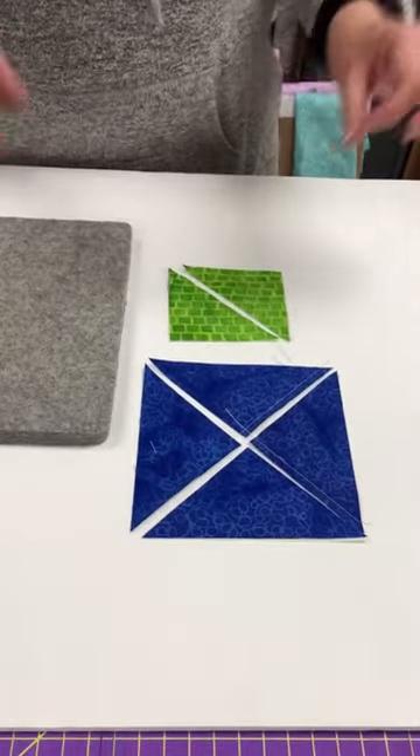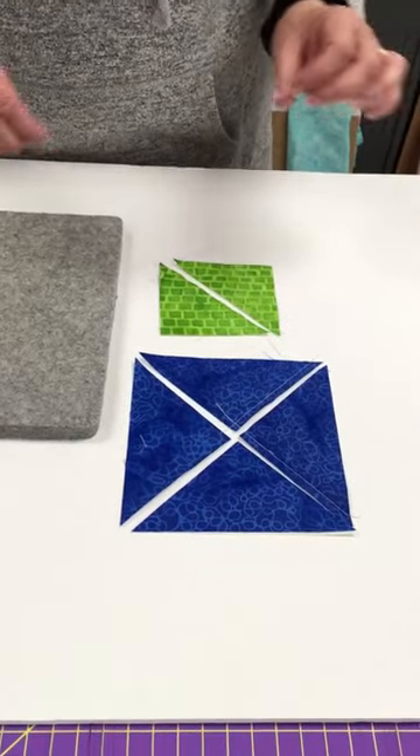Hi, this is Joy at Red Pine Quilt Shop. Today we're going to talk about how to press quarter square and half square triangle blocks. The thing you always want to keep in mind when working with blocks like this is where your straight of grain is and where your bias is.